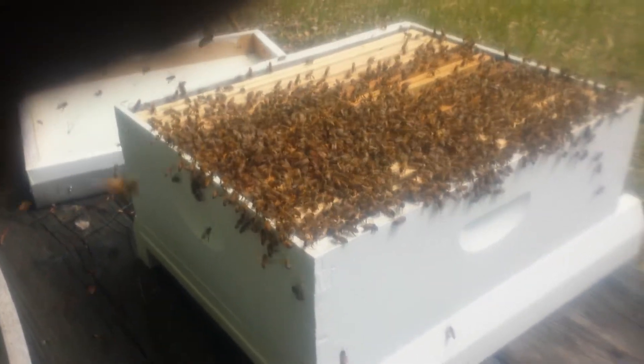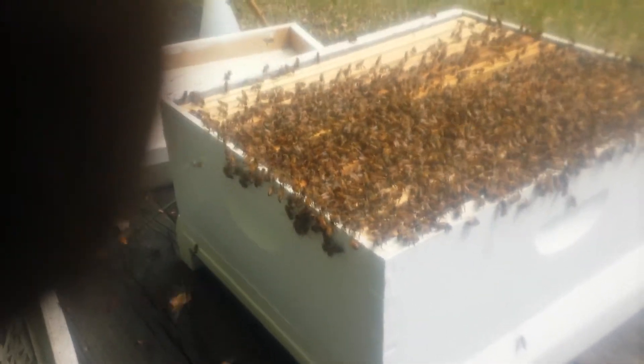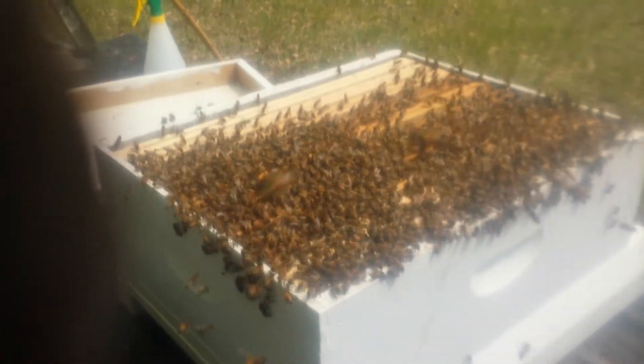This is my fourth swarm I caught this year. If you look at the bees on the left end, you can see them standing with their rear in the air fanning. That is a sign that the queen is in there. They are putting off the queen's pheromones to let everyone know that the queen is inside, to come inside.